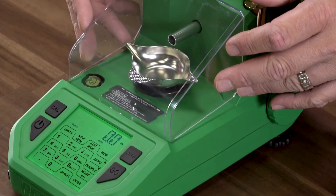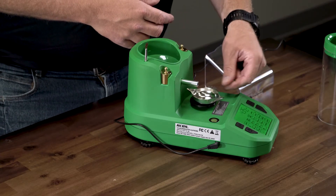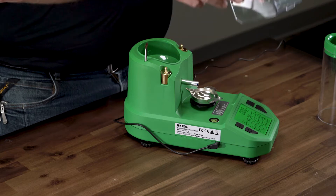Always give the scale 20 to 30 minutes to warm up before first use, or if the scale has been off longer than 30 minutes. Keeping the powder pan on the platen during warm-up helps allow the load cell to stabilize.